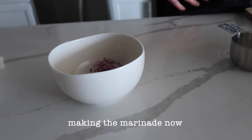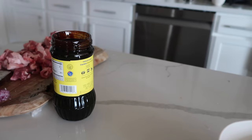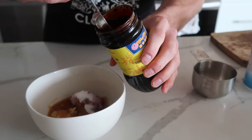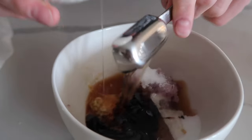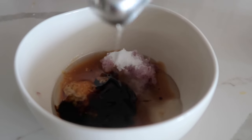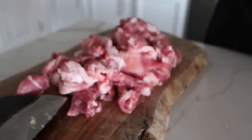We need one-fourth cup of sugar, which I already have prepared. One tablespoon fish sauce — easy pour. One half tablespoon thick soy sauce — I didn't know there was such a thing as thick soy. That looks pretty good. Three tablespoons neutral cooking oil — one, two, and three. Perfect. There we go, we got some marinade!